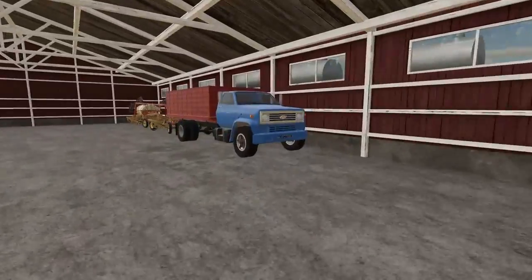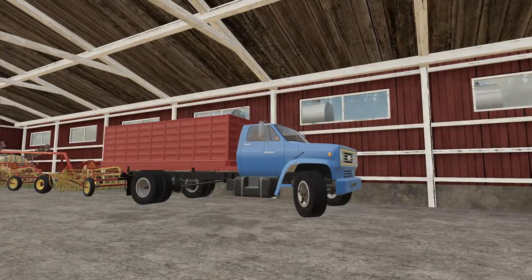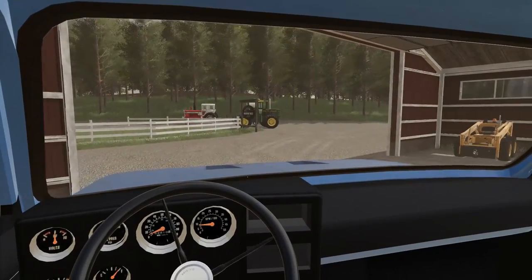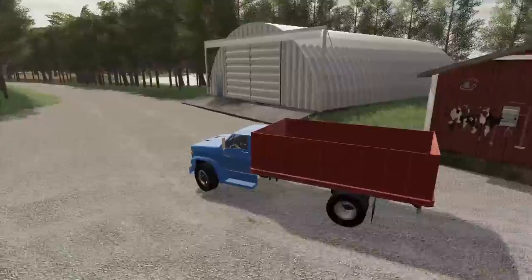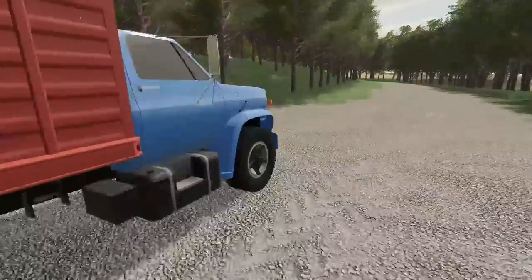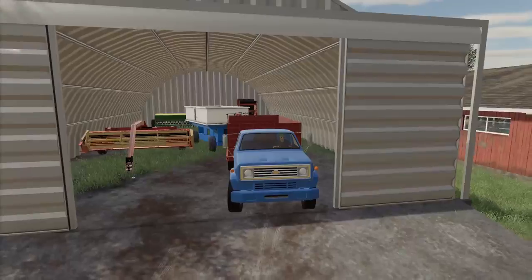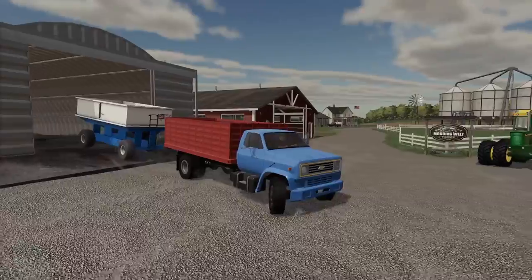I ran back here — I'm gonna grab the grain truck. Hopefully it starts up... yeah it starts right up. I'm thinking I might want to grab the gravity wagon too. I wonder if I want to tow the gravity wagon behind this. I'll open up the shed doors and see if we can hook up — it should have the right hitch. I think yeah, we might be good to do this. Let's get out of here, we should be good, I don't think we're gonna hit anything.